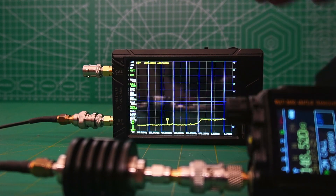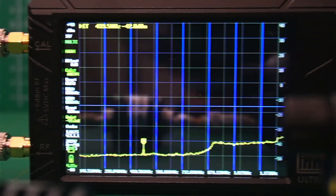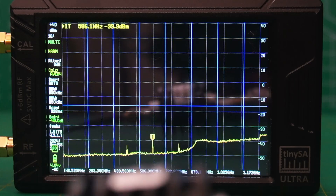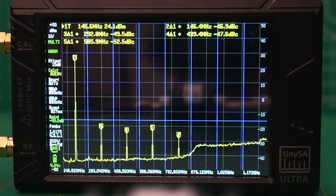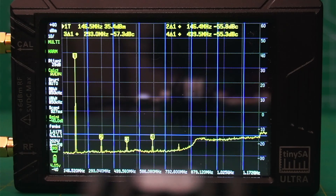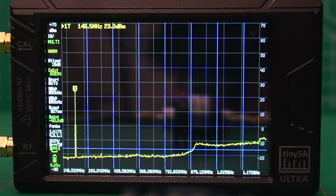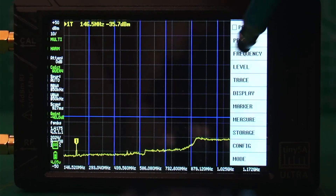Now let's take a look at the signal. The interesting thing is I have a link in the description for the FCC ID, and they did extensive testing of this radio, but all the testing was for the Bluetooth, not for the radio signal itself. Let's take a look at 2 meters first. I have these settings preset on the TinyS8 Ultra — if you want me to show you how I did that, I'll be glad to make another video. As you can see, as it's settling out, the harmonics are disappearing below that minus 16.02 line, which is good. Nice, clean signal.